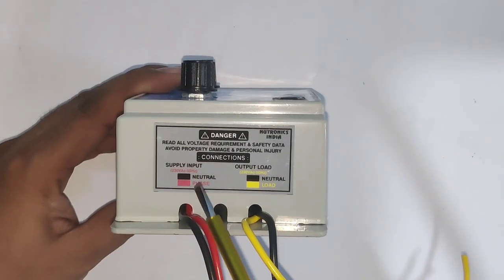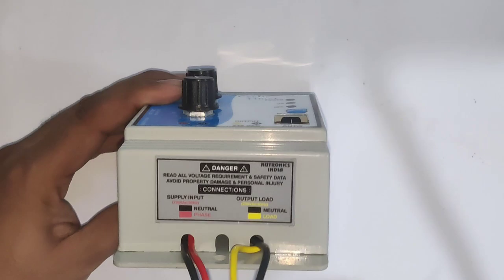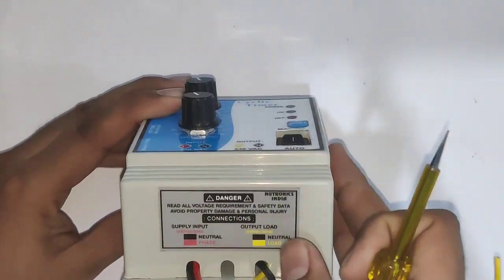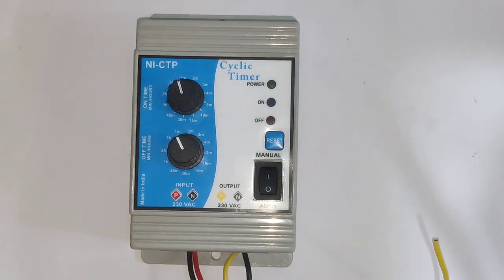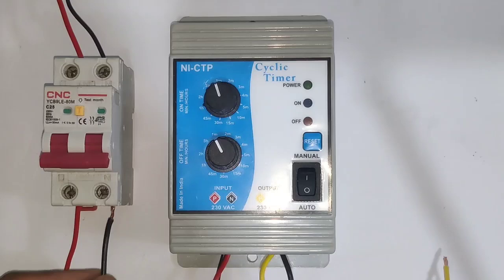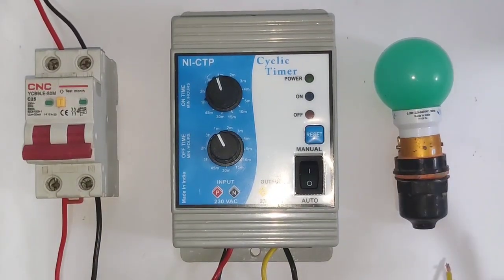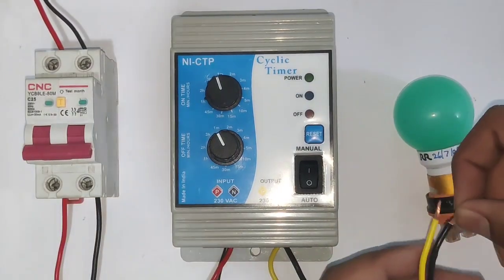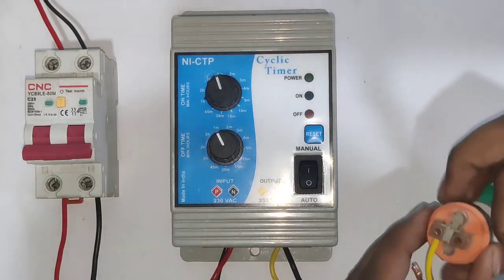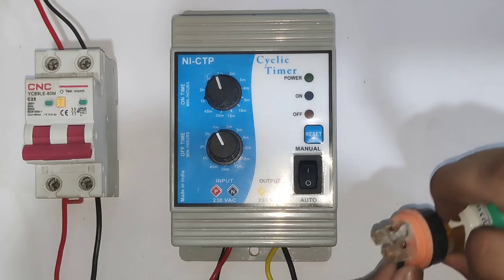The connection of this timer is very simple. Connect line and neutral to 220 volt — the red wire connects to phase and the black wire to neutral, the yellow wire is for load output and black wire for output neutral. For a simple connection demo, we connect a bulb in place of the load. Connect line and neutral to the input, and the output yellow and black wires connect to the bulb.